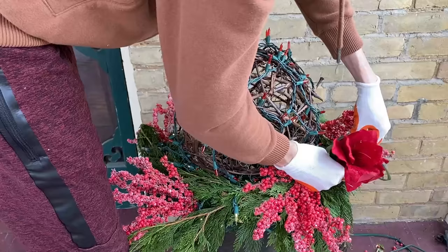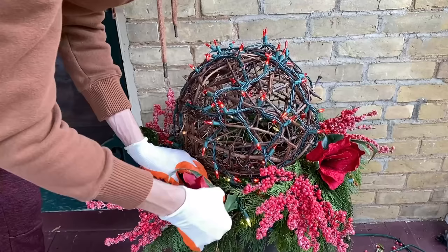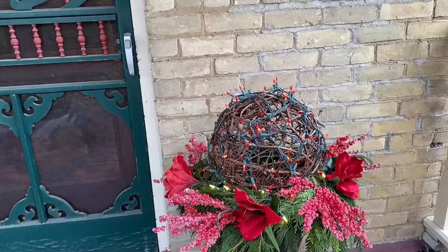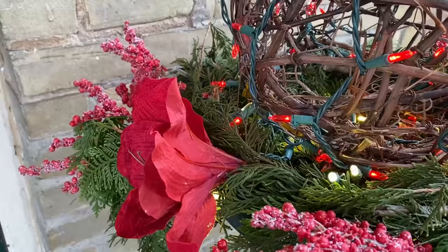I'm going for simplicity with these planters, so I'm just going to choose two florals, with the next being red amaryllis blossoms. As you can see, it really only takes a few items to transform planters into festive holiday decorations.